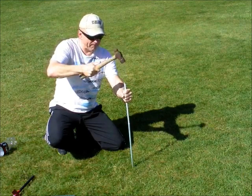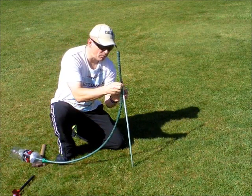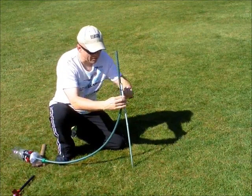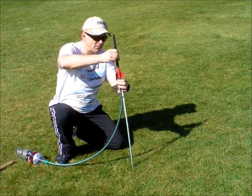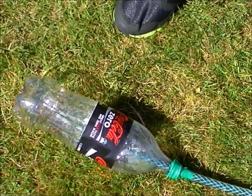Tie the garden hose to the stick, slip your rocket over the hose, and it's ready to launch. All you have to do now is stomp on the bottle. Make sure that when you stomp